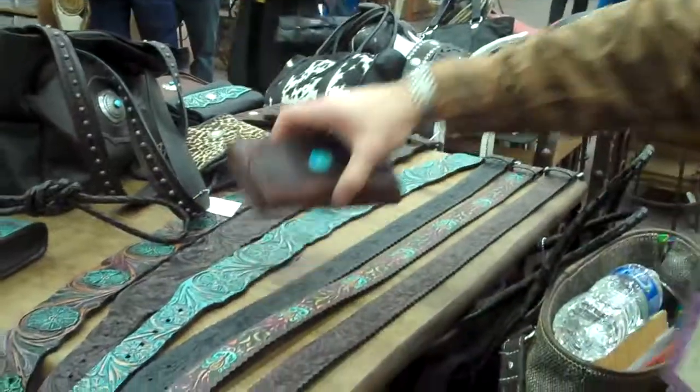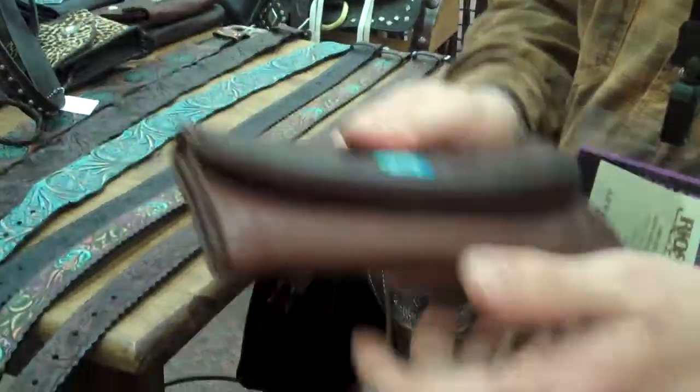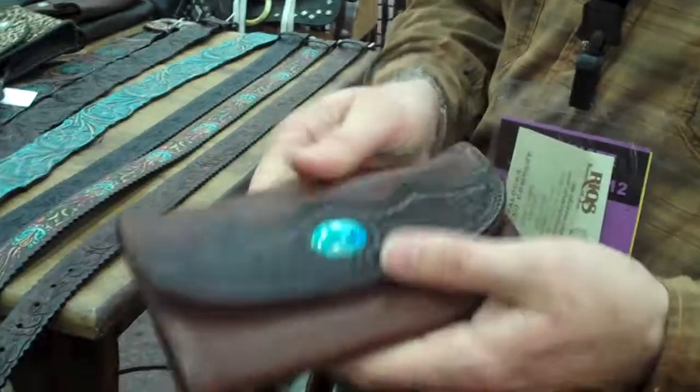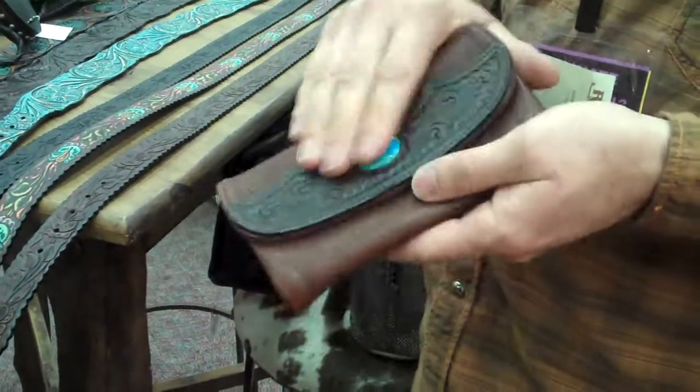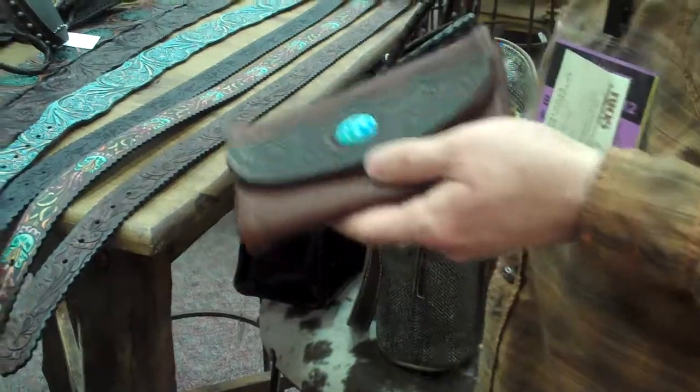Make sure when you show somebody our product that they touch it. The feel of this product is fantastic. All our turquoise is real turquoise — you're not going to get any plastic in what you've got here.